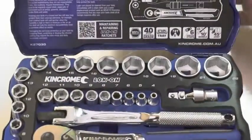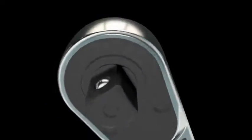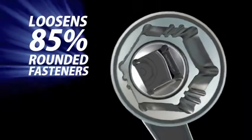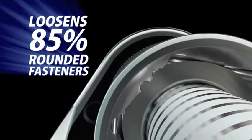KinChrome's new lock-on sockets deliver world-class performance. Made from chrome vanadium steel for extra strength, the sockets feature unique patented grooves that grip tight to remove even 85% rounded nuts and bolts.